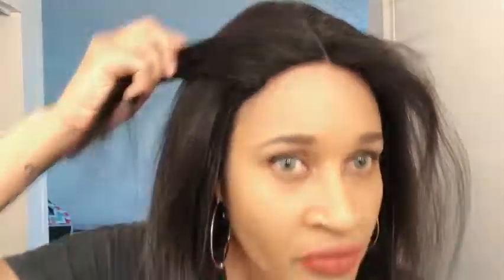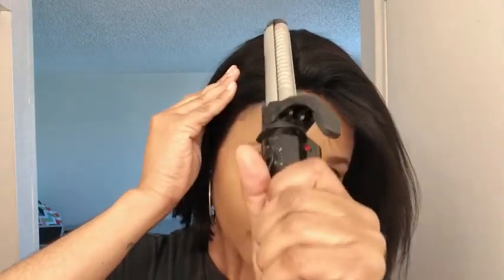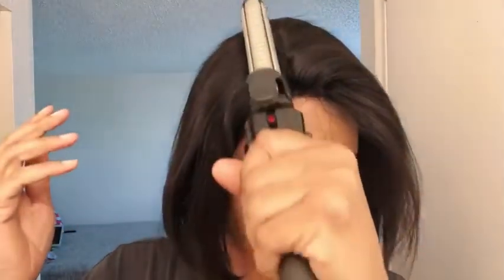I have my iron heating up right now. I want to do a right side part this time, so I'm going to add a little bit of powder and do the parting on this side. I'm just using the heat to kind of make the hair lay flat and tame it to where I want it. Now I'm just going to use some of my powder in the parting area.